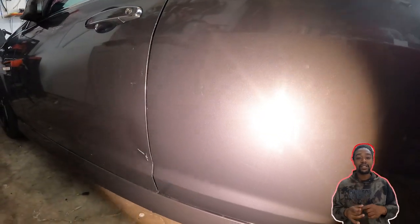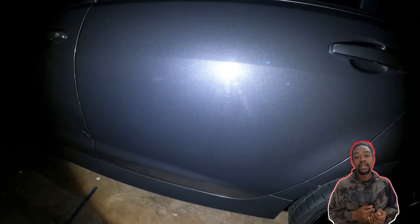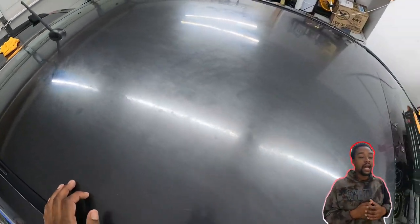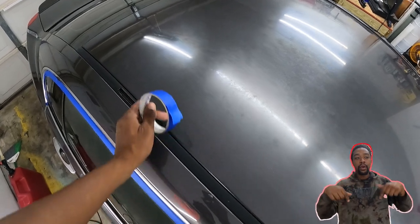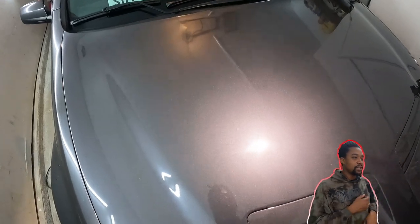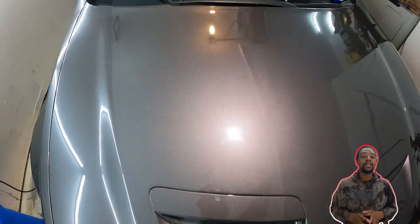Make sure y'all stay tuned — the second part of this video is going to be the actual one-step correction. I'll tell y'all what polish I'm using, the coating, the result, and I'll also be doing some wet sanding as well. Comment down below: what is the worst car you ever had to prep and why — did it have a lot of overspray or something else? Let me know in the comments, stay tuned for the next video, thank you for watching, and I'll see y'all in the next one.